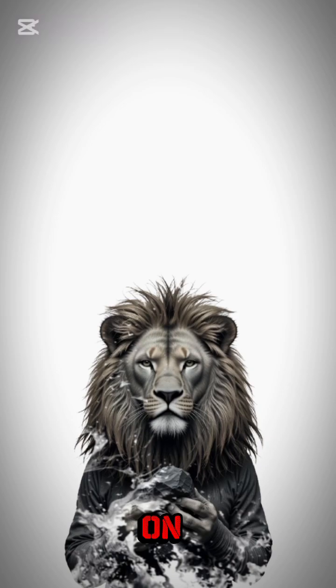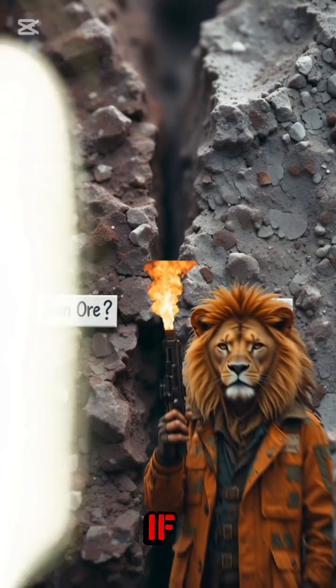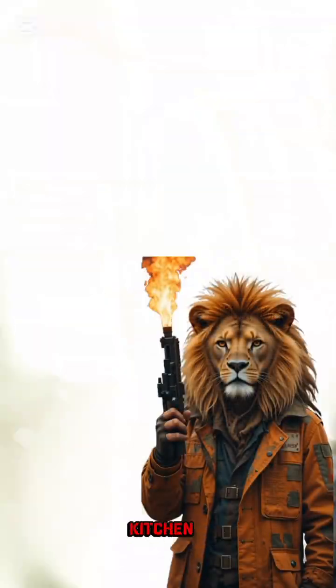Yep, caveman science is back on the menu. Step 1: Find rocks with iron ore. They're the heavy ones that make magnets tingle, if you can still find a magnet that isn't holding your fridge shut in a collapsed kitchen.